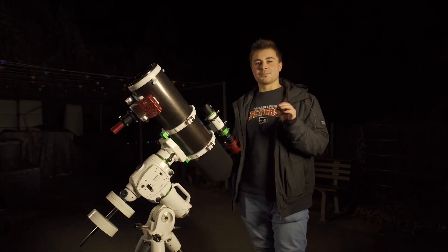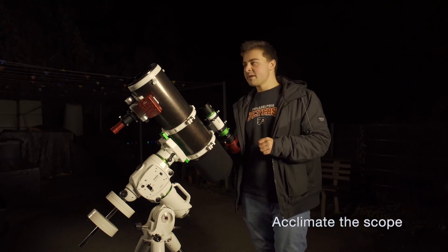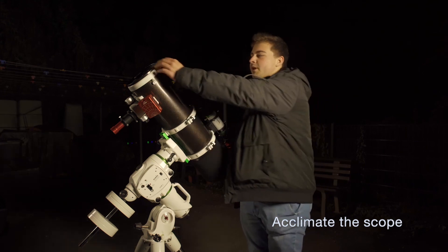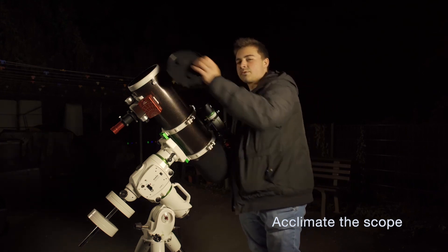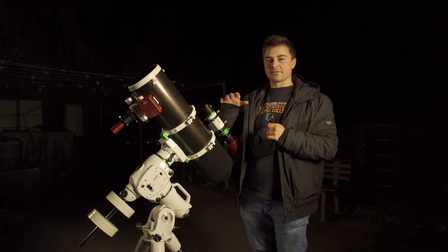Now that the telescope is perfectly aligned and balanced, we need to make sure that it's acclimated to the weather conditions. On a hot day it's important to open up your telescope for viewing or photographing to make sure that the air temperature inside the tube matches the outside temperature.